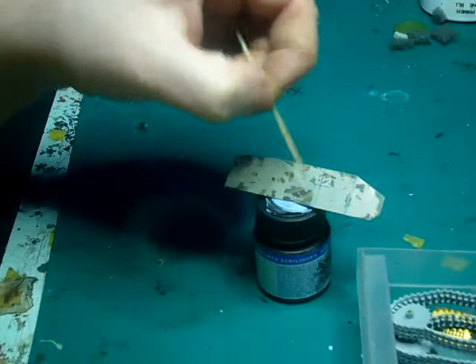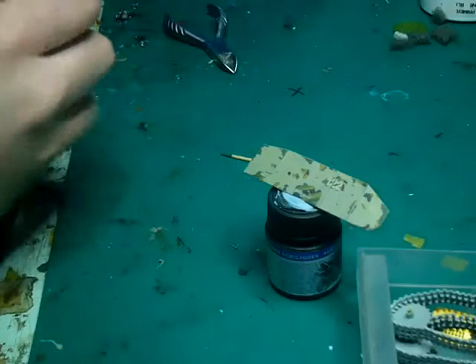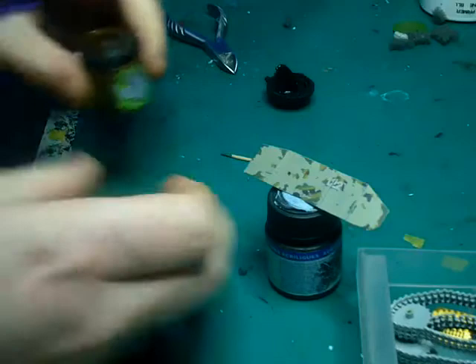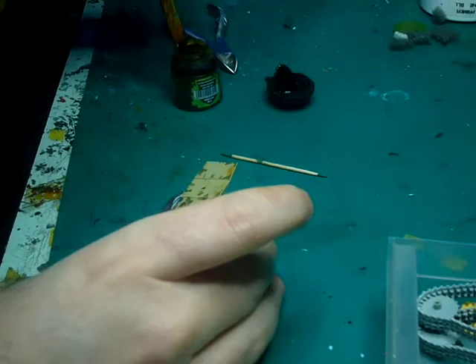What I also did off camera was get a cocktail stick, dip it into the masking fluid, and just draw little lines for finer scratches. I hope that was useful. We might also apply a quick sepia wash — I've got a Citadel Seraphim Sepia here. Sepias are always a good colour to use when you're using desert colours; they help bring out the details.